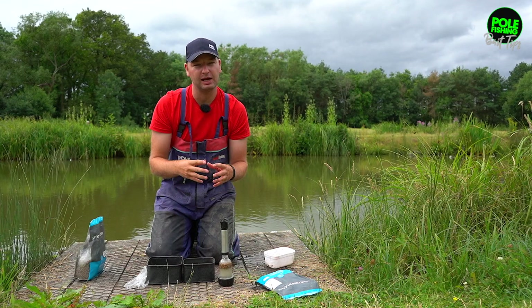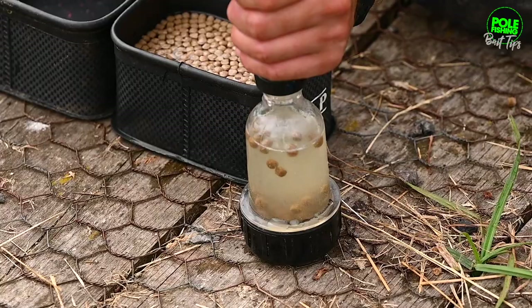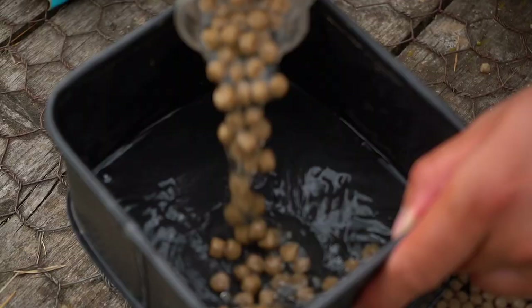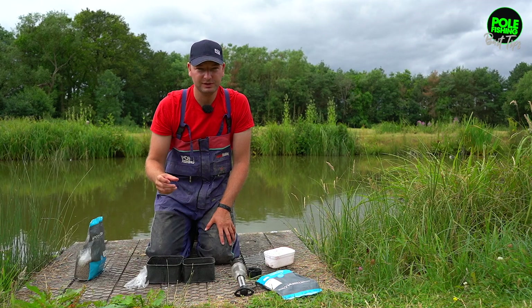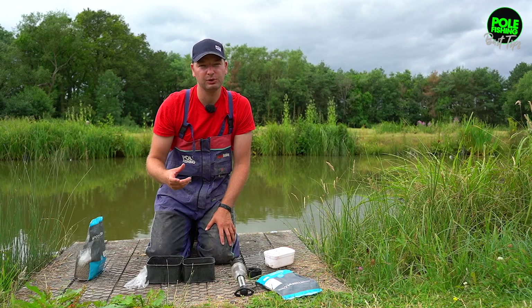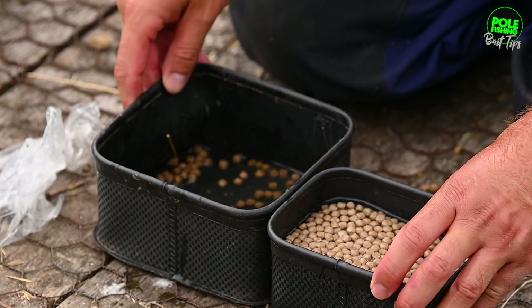Just enough to make them sink — so that's two, three. That fourth one should just make them sink and then just empty them straight into a tub and leave them on my side tray just to absorb that water. With a six mil expander, you're picking that size of expander because you want a big visible hook bait for carp, bigger fish. So that's how I prepare my two types of expanders.